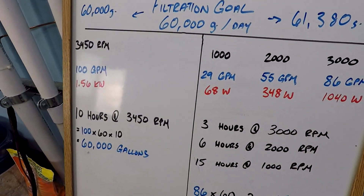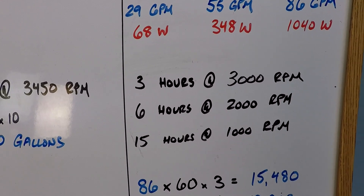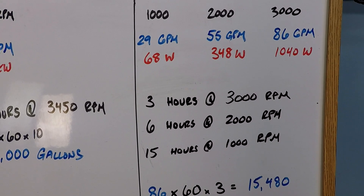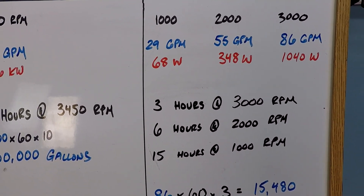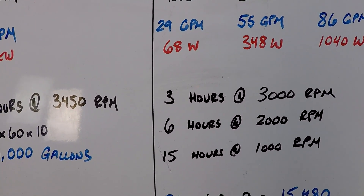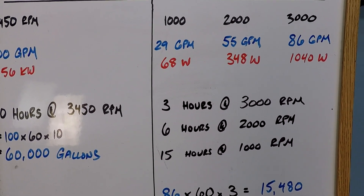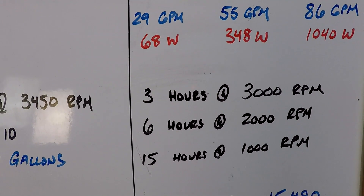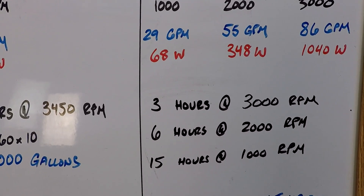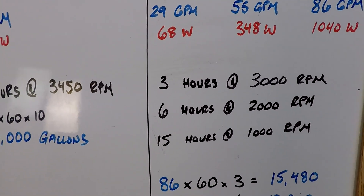We're going to do 3 hours at 3,000 RPM, 6 hours at 2,000 RPM, and 15 hours at 1,000 RPM — let's just say this is a starting point for comparison. Every single swimming pool is different. Some time at higher speed, about double that at a mid-speed, and then long hours at lower speeds — that's the hallmark way you can save money with a variable speed pump. Every pool is unique; you have to take more things into consideration. This is just a starting point for comparison, and we're just trying to make an even comparison between these two.